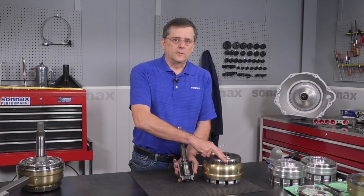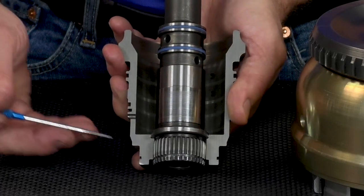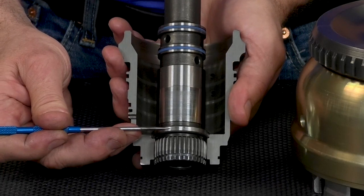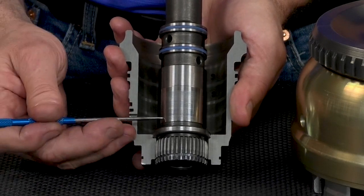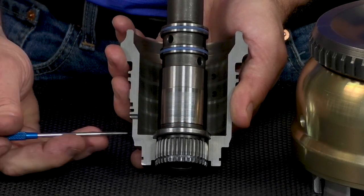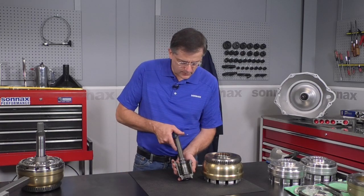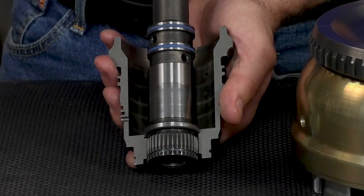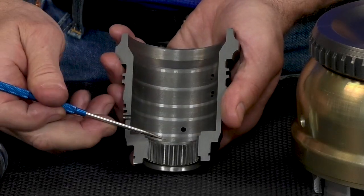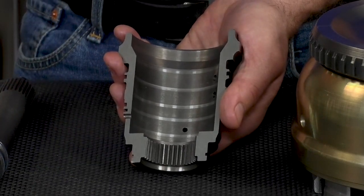Next, we want to check the input clutch hub for wear. There are a few areas where you can accumulate wear on these. There's a precision ground diameter on the input shaft that actually centers the clutch hub to the shaft and the support journal where the input shaft is supported. On these high-mileage diesels, you can get a little bit of a step worn in there. It's normal for the input shaft to have splines that are a bit of a slip fit, but if you get a step worn in that diameter, you definitely want to be replacing it.